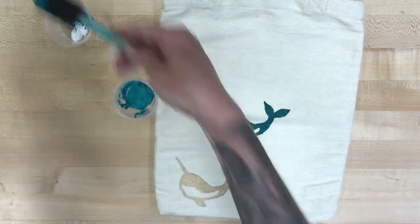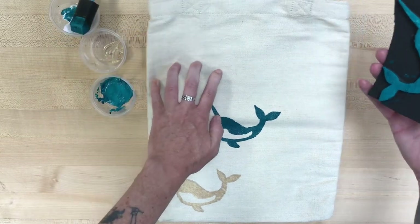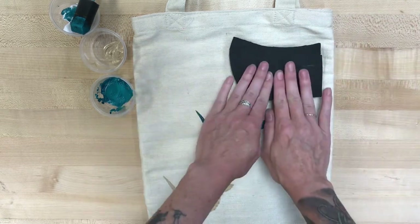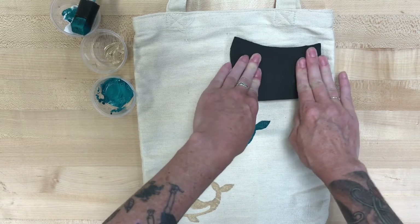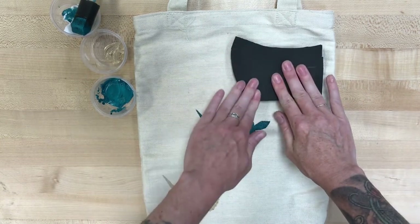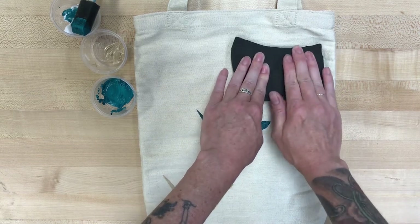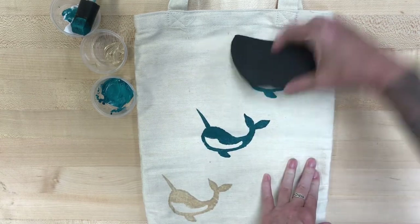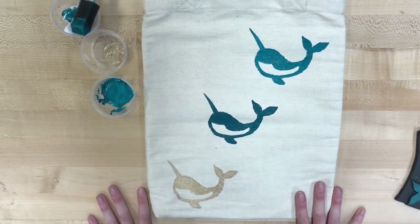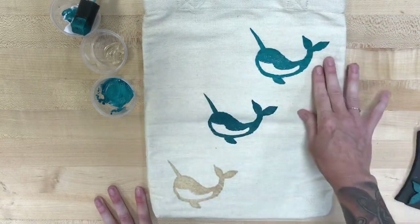I know some of these are not natural colors — obviously gold is not a color that narwhals come in. I just thought it would be fun to have a metallic, a dark color, and then give you the opportunity to have a lighter color. For my final print, I'm pressing down, making sure all the way to the corners of my stamp are pressed, then I'm going to lift that up. You can stamp wherever you want, however many you want, and whatever color you want — and that is how we do the stamped tote bag.